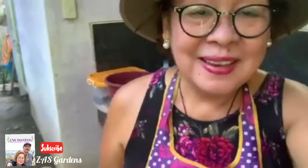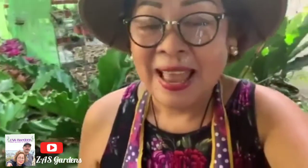Enjoy the planting, enjoy your garden, enjoy your flowers. Thank you so much and God bless everyone!